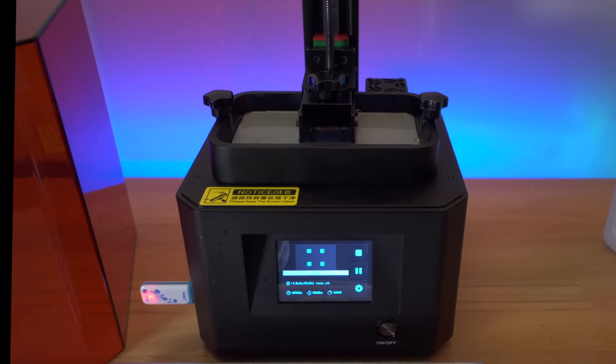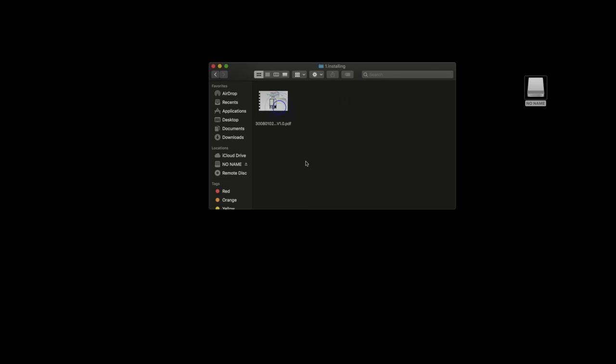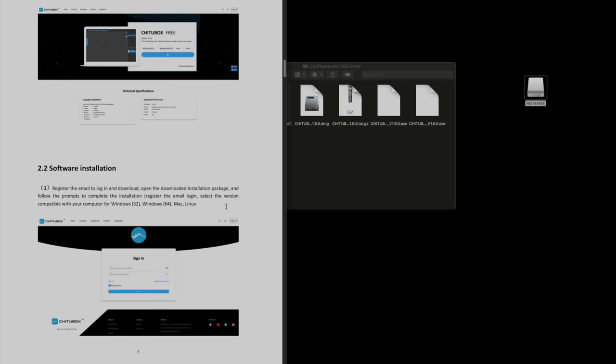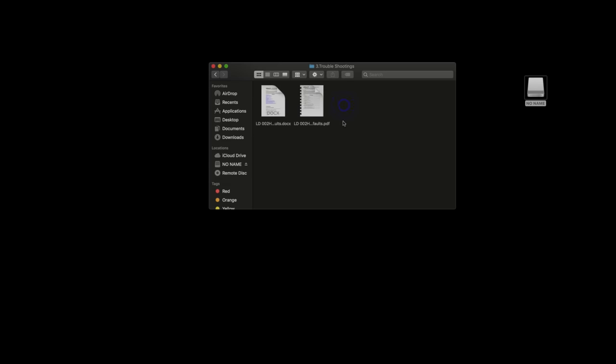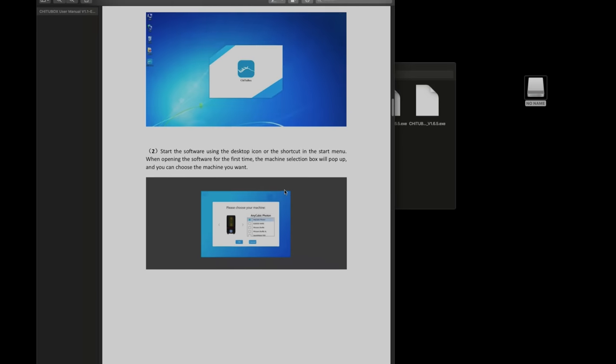Before checking out the models, let's see what's on the thumb drive. We've got a file called 'Installing' which is a PDF of the manual, and software including G2Box information with installation guides for Mac and Windows, plus a PDF guiding through installation. There are troubleshooting PDFs, a model folder with the sphere and Eiffel Tower files, and a folder with an unboxing video.